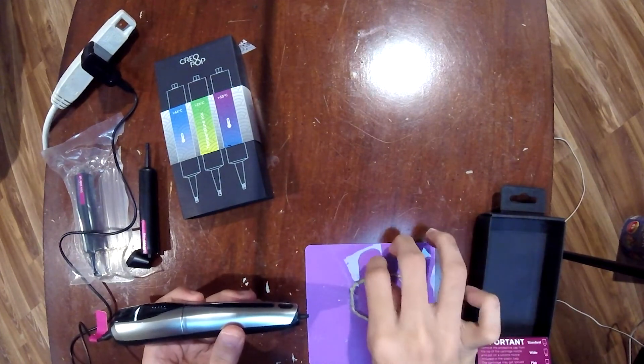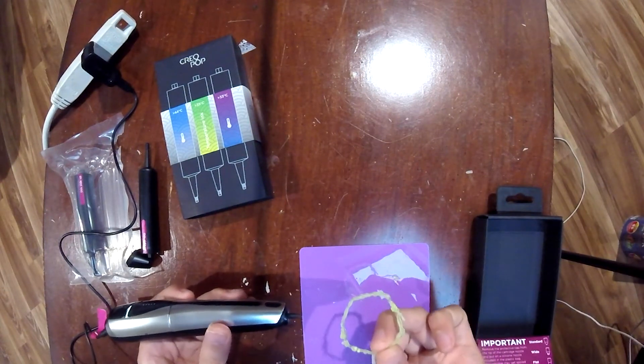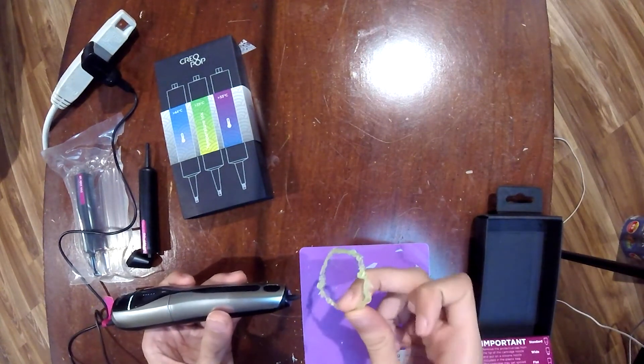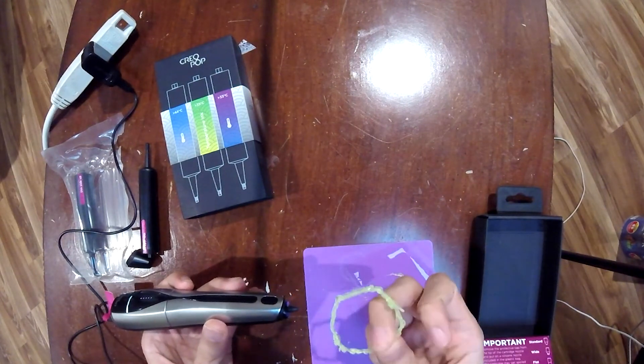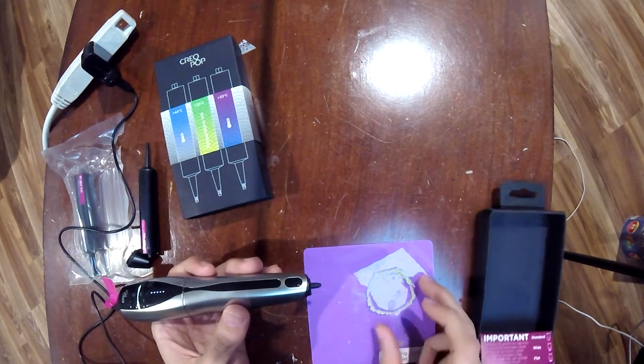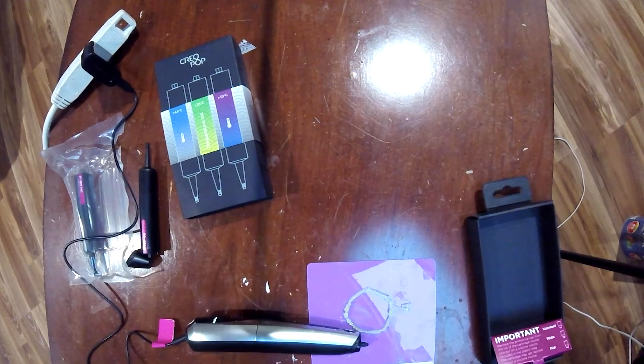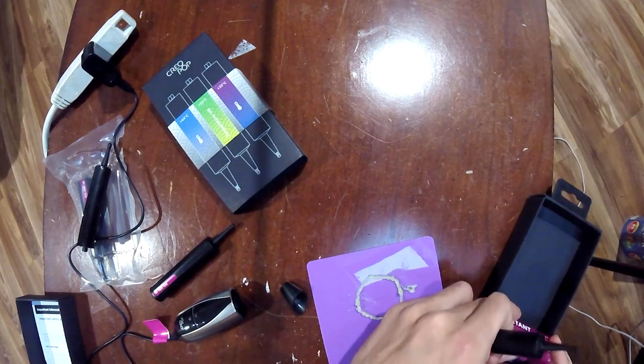Oh damn. Oh, okay — it's just warm. You know what, it's not perfect, but wow, this is a dope pen. Like it's already hard, that quick. I'm gonna use this and let's see if I can use the blue one — it's not grayish but it is that type of color. Actually, I want to use the flat nozzle.